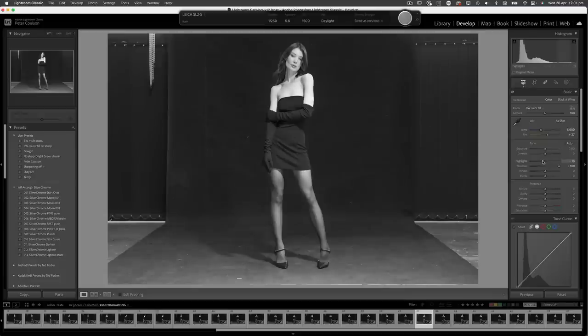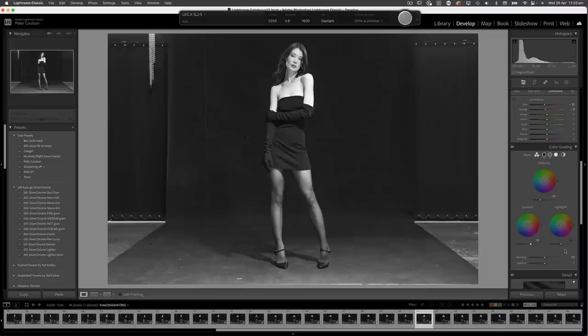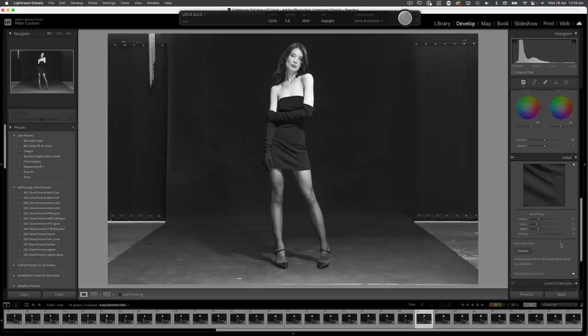I've brought up my shadows and filled in my blacks to get separation, because we've got black gloves, black dress, black background. I want to make this so we can see the separation between the three without adding halos or lights. Dehaze definitely puts that contrast back in. I'll pull up my blacks a little bit more and leave my highlights where they are. Sharpening should be off — amount zero. That fixes that.